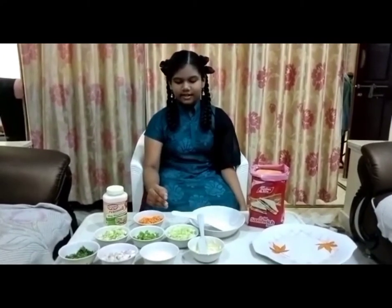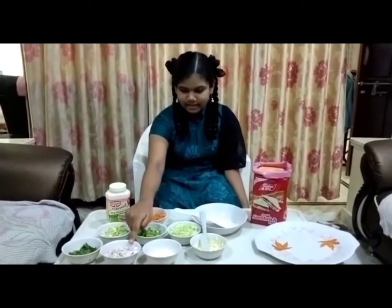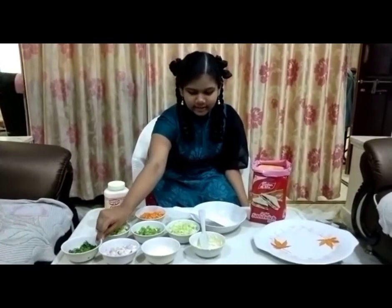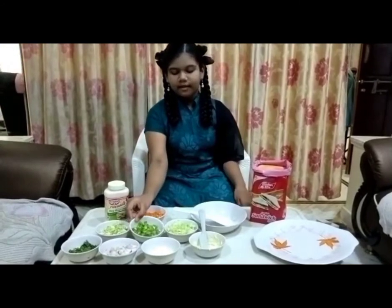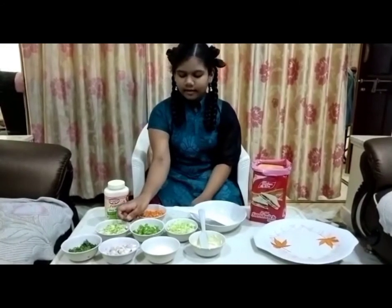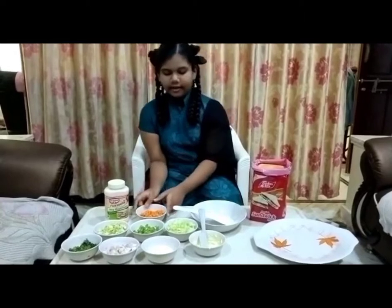Now let's see what are the ingredients. First, vegetables. We need onions, coriander, cucumber, cabbage, and carrot.